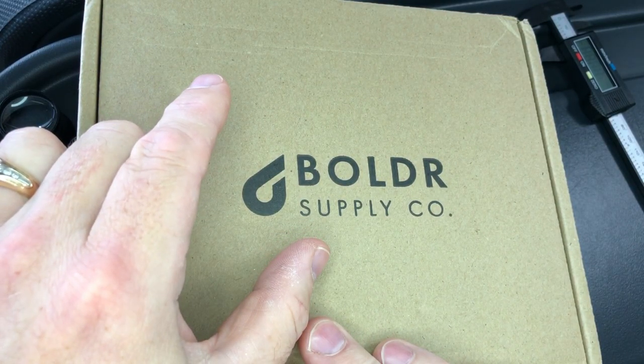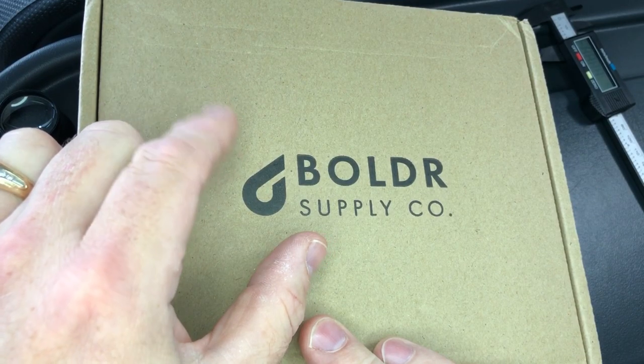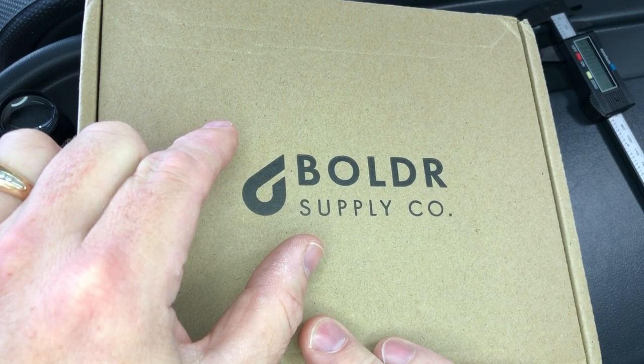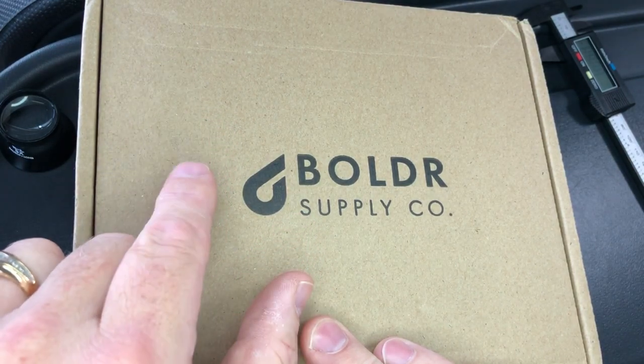Let's get into it now. I've seen a lot of Boulder watches on various YouTubers' channels, and I've been very impressed with the quality and the variety of watches that definitely appeal to me. Today's is a big boy. Let's dive in and check it out.